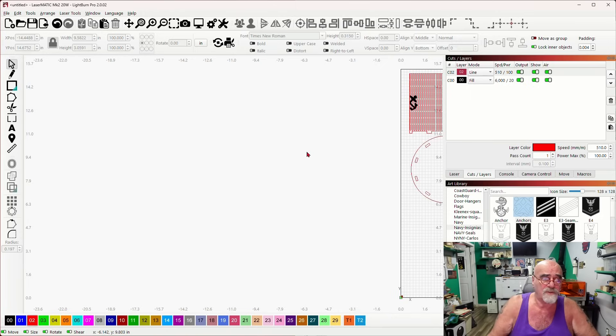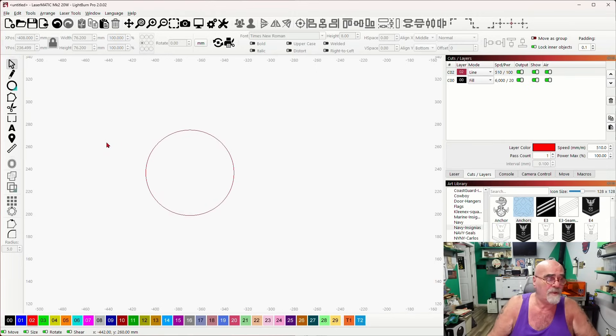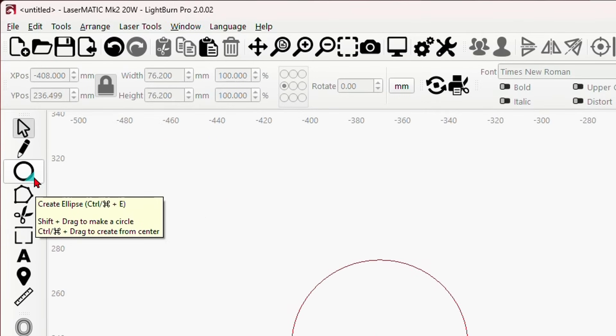Let me move this off to the side and use the white space over here. I'm going to make a smaller one. I'm using LightBurn version 2.02. I'll grab the ellipse tool, hold down shift, and draw out a circle. Let's make the base first because that's the most important part. We're going to do a three-inch one, so that's 76.2 millimeters. I'm using three millimeter wood on this project.